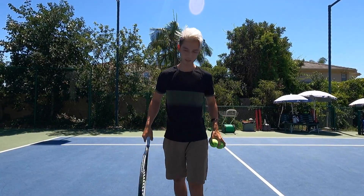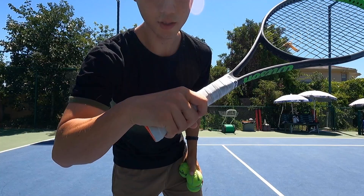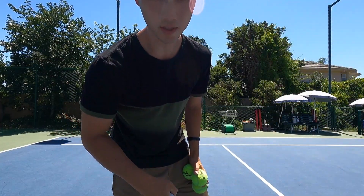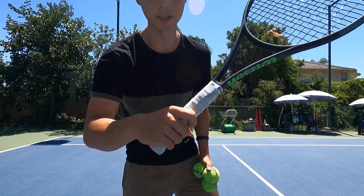Alright, so for the slice, first of all, grip: slightly continental. I like to go in between continental and eastern — that's my preference — but a little more towards continental.